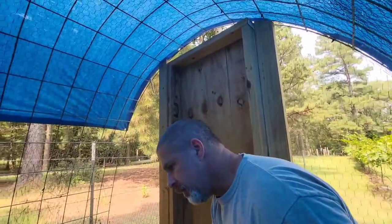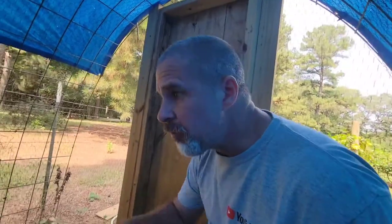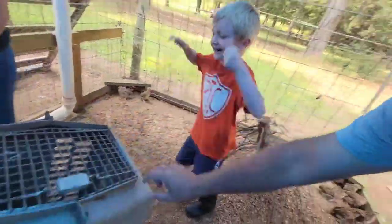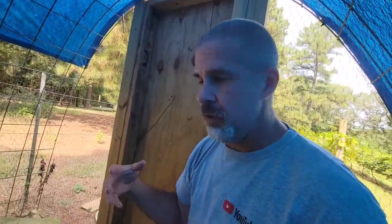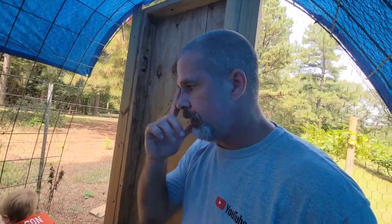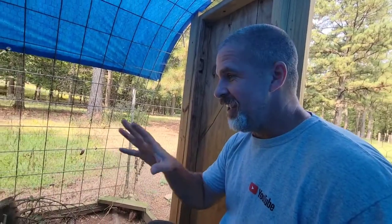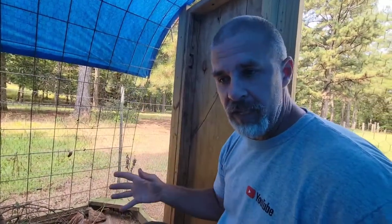We're going to try to catch all our males, bag them, and put them up in this box right here. Then we'll get a head count on the females. We'll put whatever males we need back in for the females — the rest of the males we're going to process and make an extra cool dinner tonight.